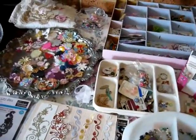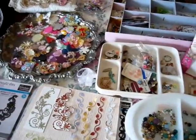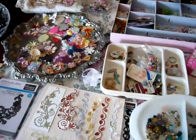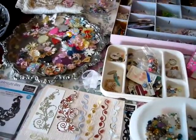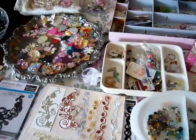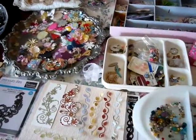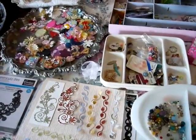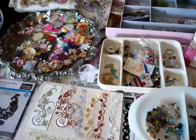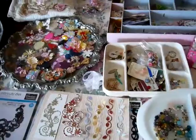Good morning or afternoon ladies and gents and YouTubers. I'm just coming to you with a short video and this is my inspiration challenge for myself. So I thought I'd start off small — and when I say small, I mean small. I've been finding out all the little bits and pieces that have been hanging around in drawers and mixed with other things. I decided to separate them into some sort of colour coordination as well as themes.